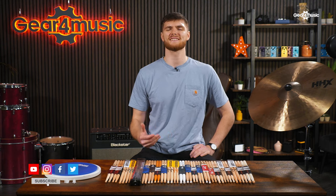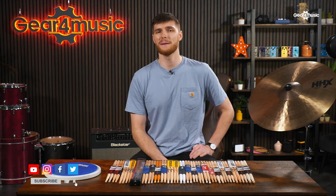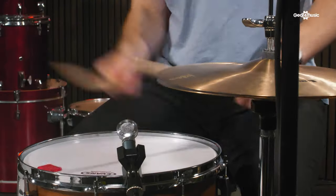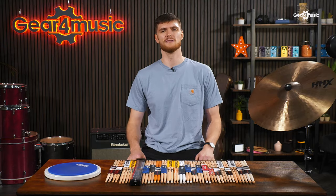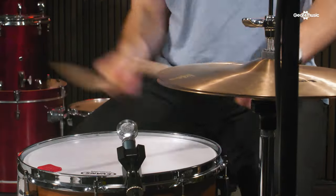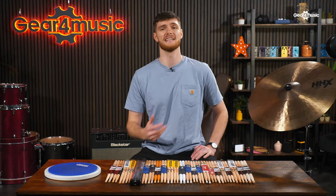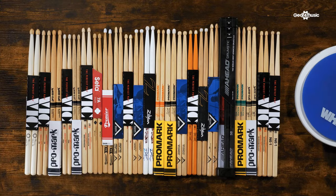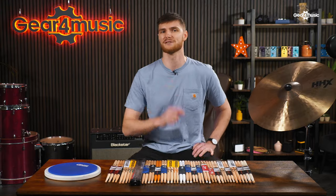Drumsticks — the tools we use to connect and play our beloved drums. Count the band in and let us do cool stick tricks. What pair is the right pair? How do you know what all the different specifications mean for you, and why are there so many? To answer this, we're going to look at what features make a drumstick and how these impact your playing and the sound you make from behind the kit. Let's become drumstick surgeons and decipher how you can search the endless options available and find your ideal stick.